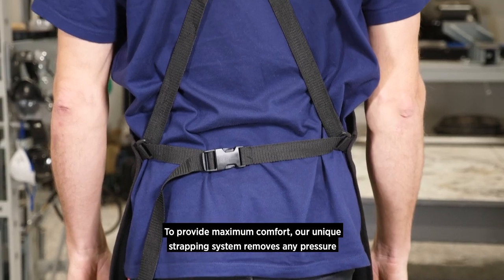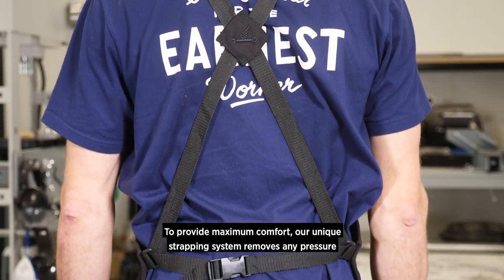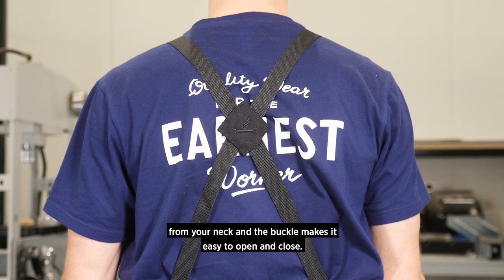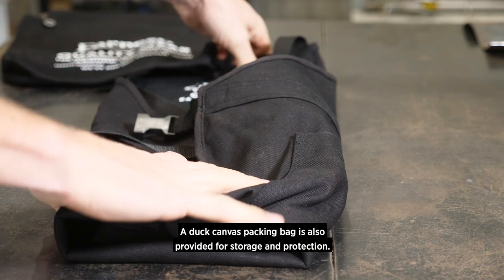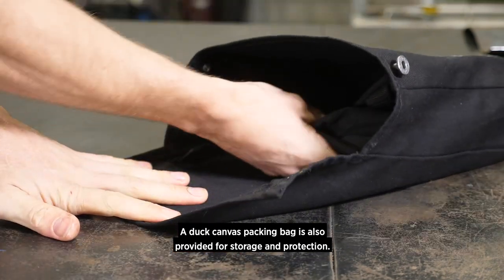To provide maximum comfort, our unique strapping system removes any pressure from your neck and the buckle makes it easy to open and close. A duck canvas packing bag is also provided for storage and protection.